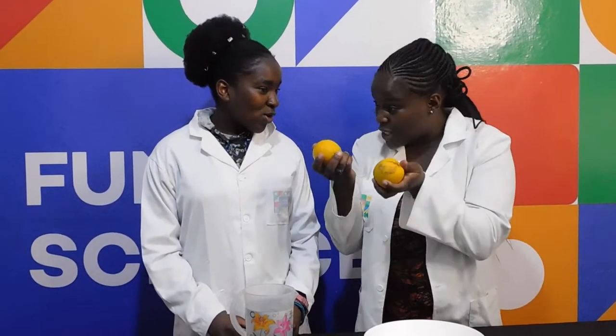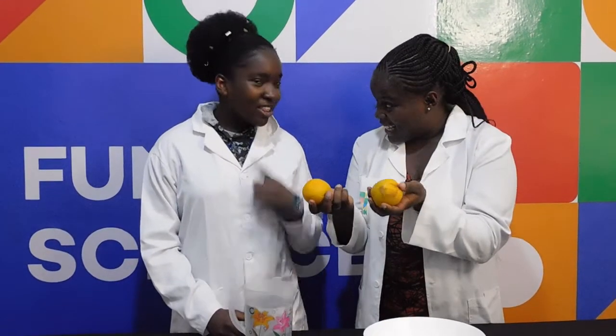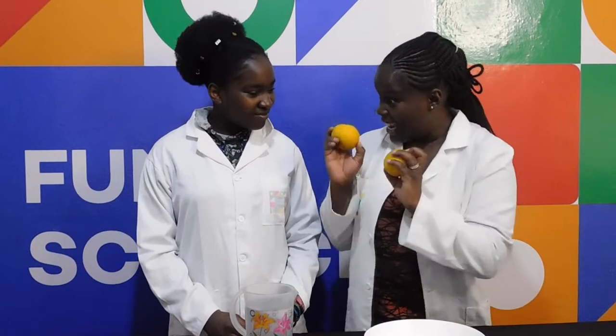I have a question. Do you think this orange will float or sink in water? Sink? Float? It will float? Okay, let's try it out.